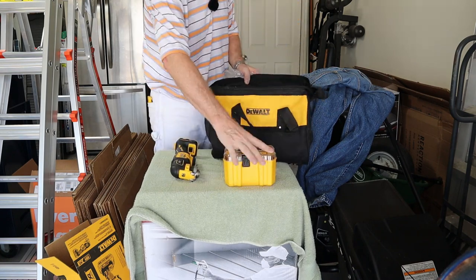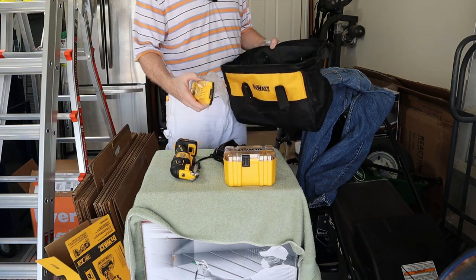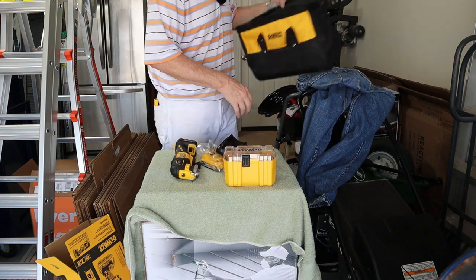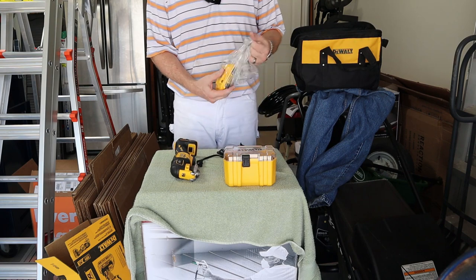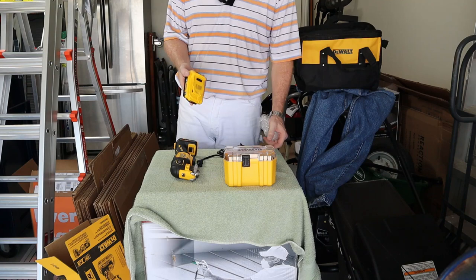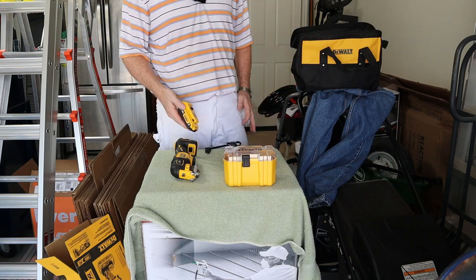It also came with some sanding pads, a charger, and a 2 amp hour battery. Now, I have to tell you, these 2 amp hour batteries — while they're lightweight and nice — they don't hold the charge near as long as that 5 amp. In fact, I burnt through two of these 2 amp batteries pretty quick using that sander. But we'll put it on here, get it charged, and get started.